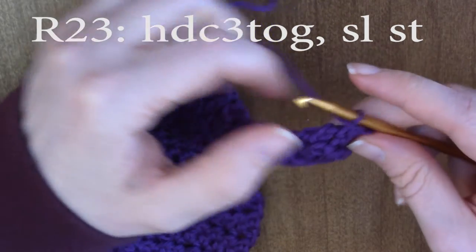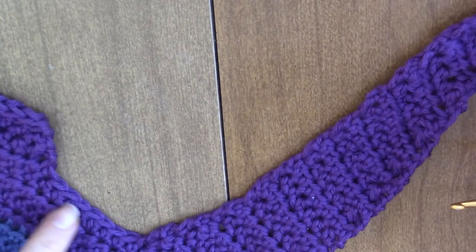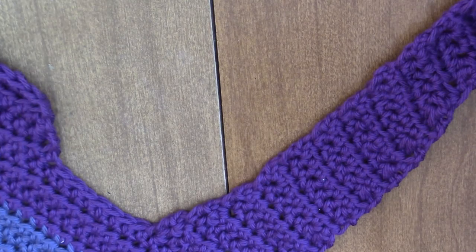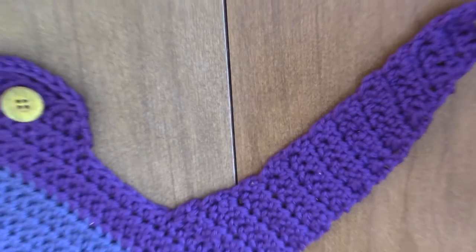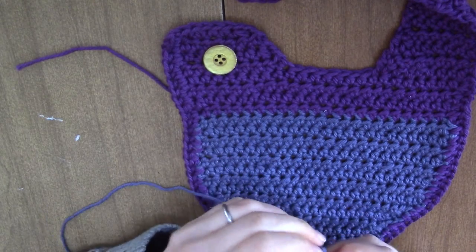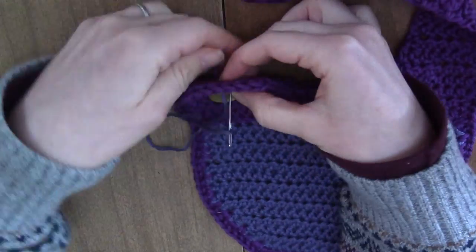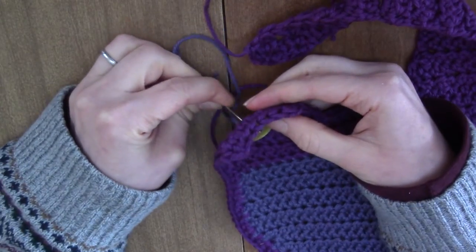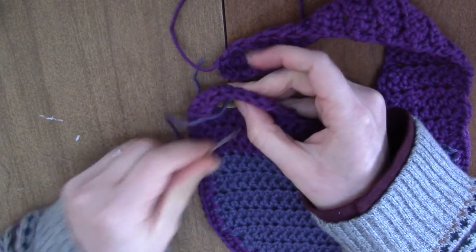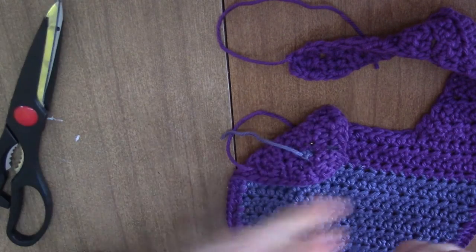Simply half double crochet three together. I like to chain one and then just slip stitch to make it neat. Now we're going to single crochet down and around this edge just to make it more smooth — or you can just go ahead and sew on your button and wear it. The last thing you have to do is apply the button. I just used some scrap yarn, and you've got to make sure your needle fits through your buttonholes. I like to go through each hole twice and tie it off. Then weave in all of your ends, cut the yarn, and you're done.